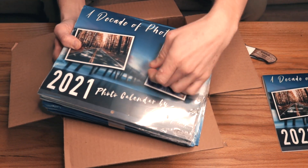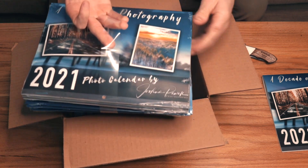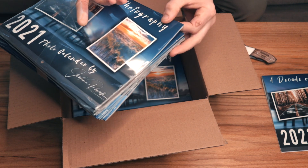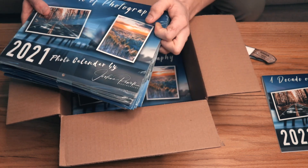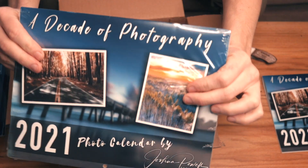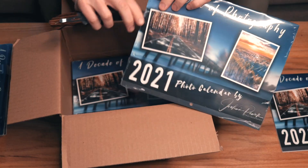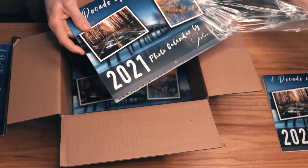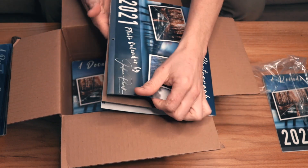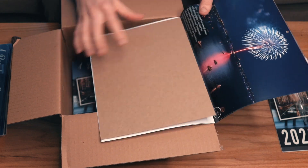Inside they have two bands wrapped around and they put them in a stack of 10. Each of these are all individually wrapped with clear plastic. When you open it up it still feels a little bit stiff because for protection from bending they put in this chipboard — it's a pretty substantial thickness and it works really well for what they're using it for.